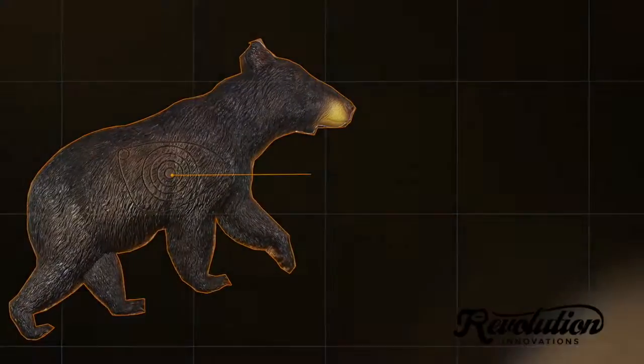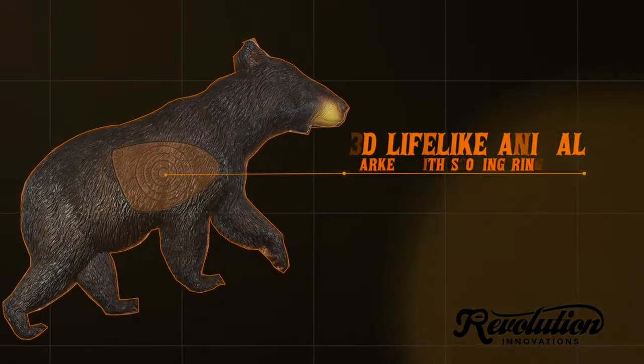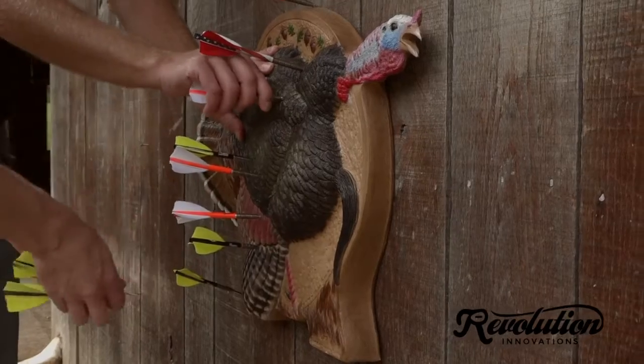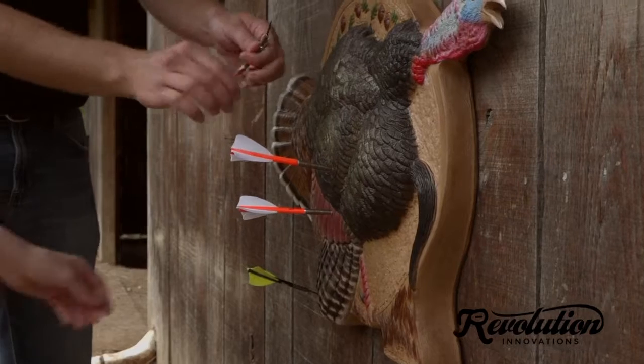The result is an engaging experience that stimulates the diverse choices you'd face in real-life hunting situations. On each arrow dart target, a 3D lifelike animal marked with scoring rings is positioned on a standard 18-inch circular target. Targets are made from the highest quality archery foam, a self-healing material engineered to take thousands of arrow darts and repair itself instantaneously.